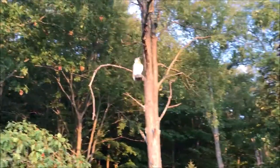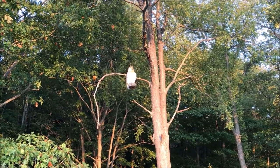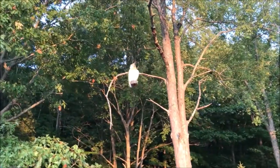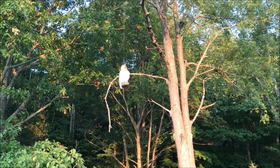So from what I read, the key to this technique is to have that thing suspended so in the wind it'll blow around. Apparently it's the motion that concerns the geese, makes them think maybe they're gonna become dinner. So we'll try this and find out.